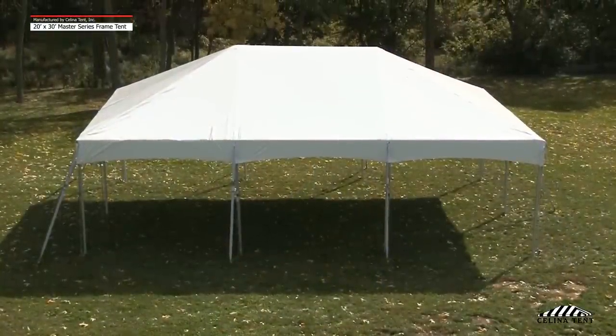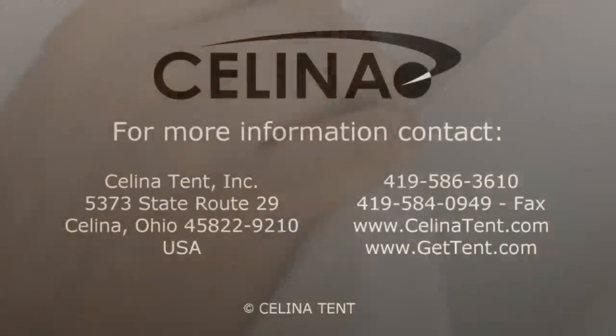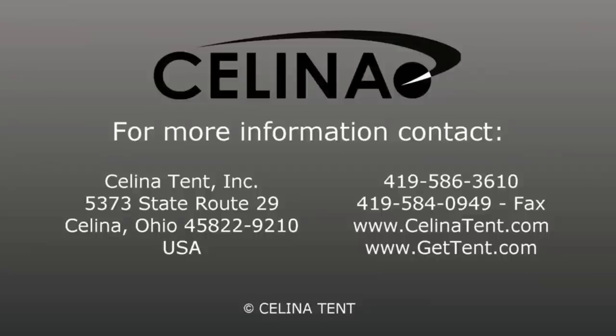The frame tent should now be complete. If sidewalls are desired, clip the sidewall snap hook to the rope line that is attached to the tent top. Salina Tent is an industrial fabric products manufacturer of tents, shelters, canopies, and related accessories. All tents can be custom printed with your corporate logo, brand, or marketing information. For more information or to order online, please visit our website at gettent.com.